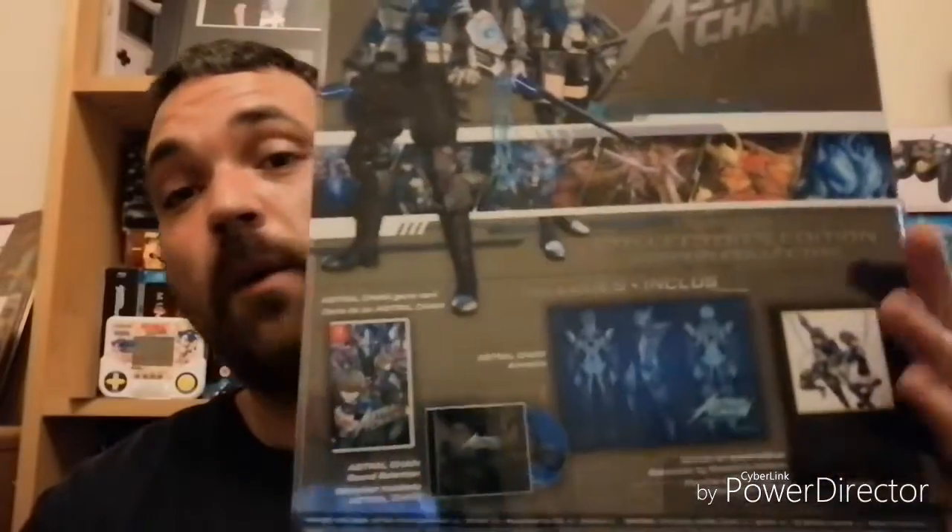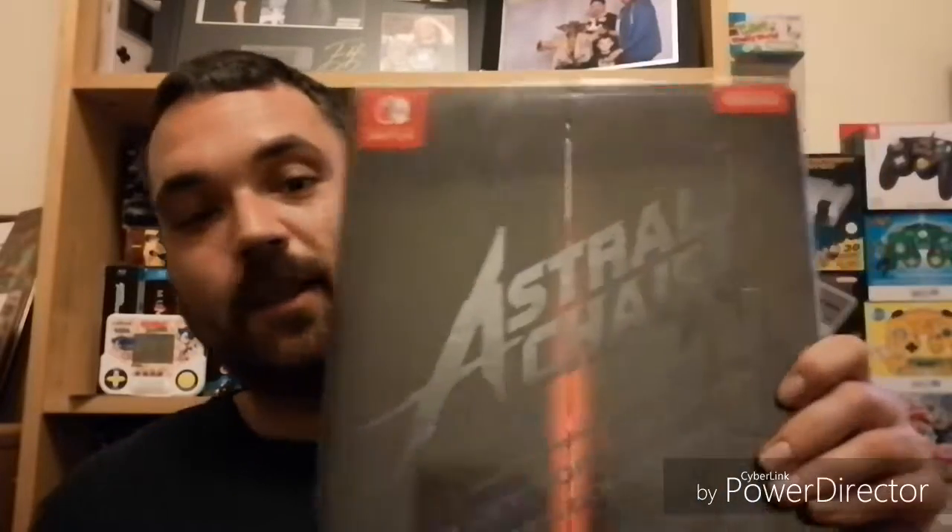Such a weight — I wasn't even expecting it to be nearly as heavy as it is, but I dare say that's due to the art book. I've not even opened this yet; it's just come in the box. I've not even had time, I've been run off my feet all day.